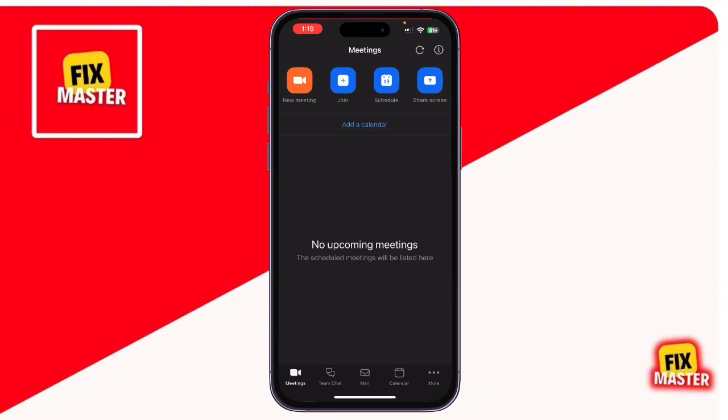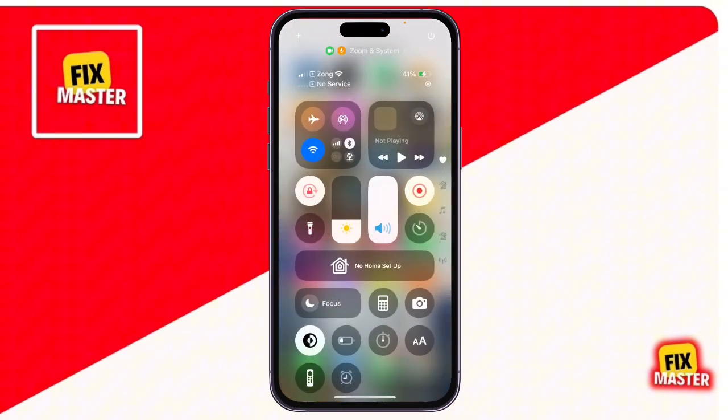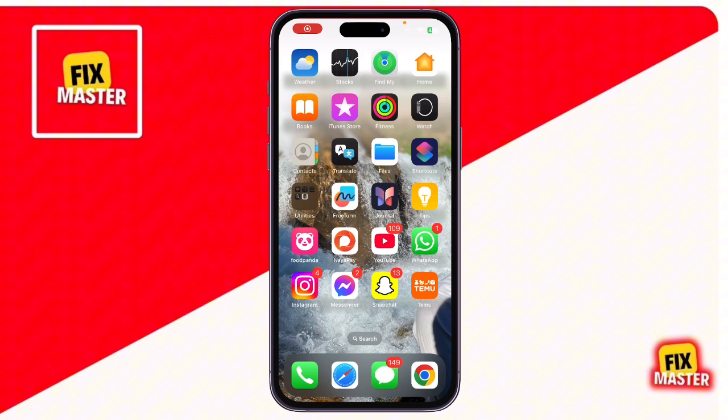When your meeting is over, here's how to stop the recording and save it. Open the control center again and tap on the red screen recording icon. A pop-up will appear — tap stop recording. The recording will be automatically saved to your Photos app.